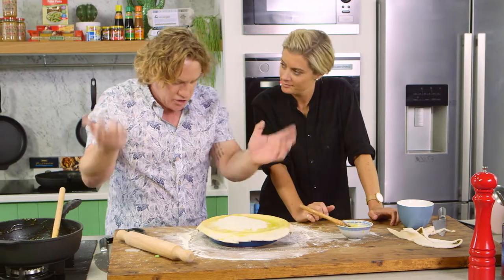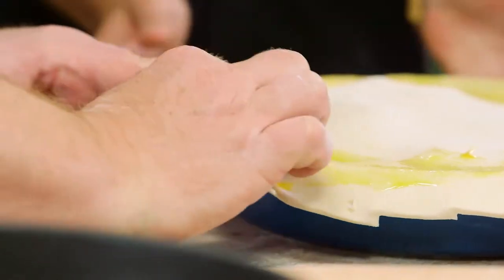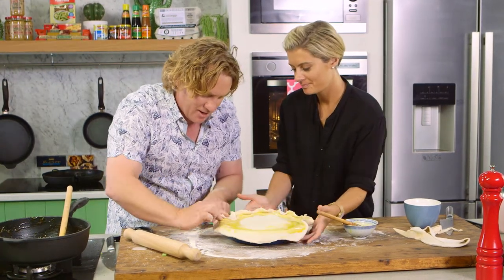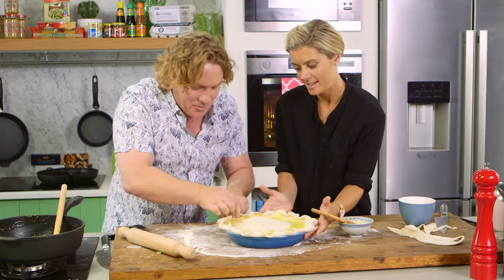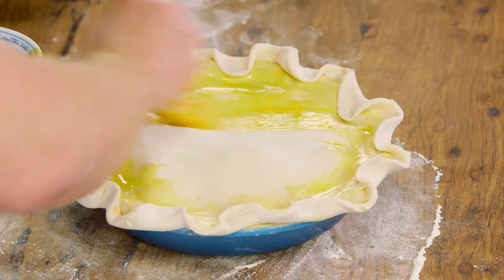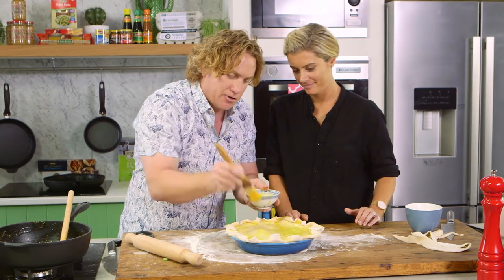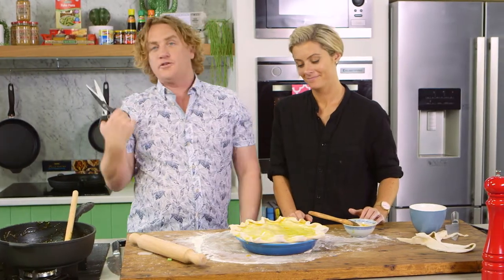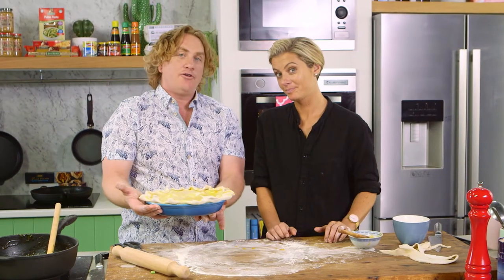I'm going to give it a bit of shape — with my thumb I push it forward and the other one back, all the way around. Rosie, grab the pie and turn it as I'm doing it. It's all about teamwork! I'll grab the egg wash and paint it all the way around the outside to make sure it sticks. Then with scissors I'll make a little hole in the top so the steam can escape, otherwise the pie will burst open in the oven. This is going into the oven at 200 degrees Celsius — nice and hot — to cook the pastry and pie mix.